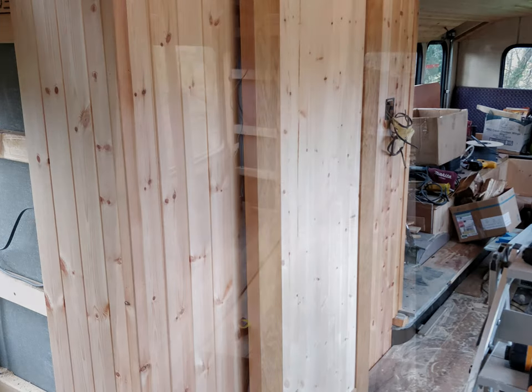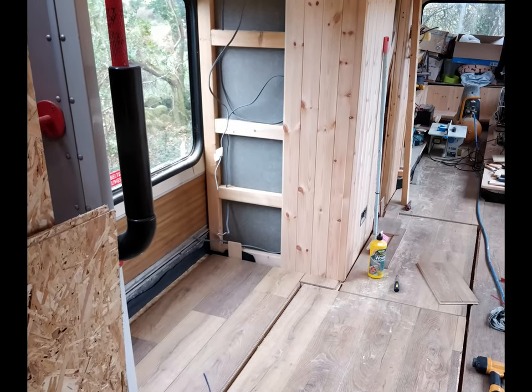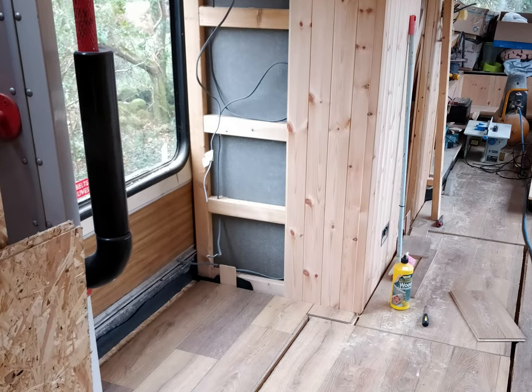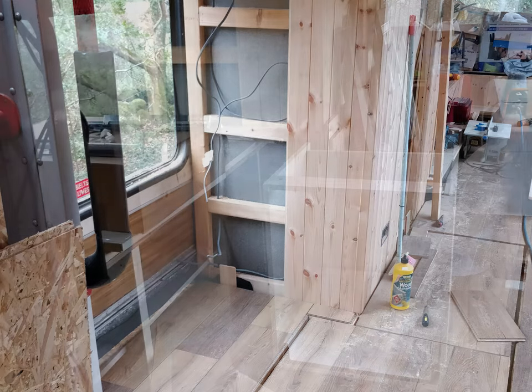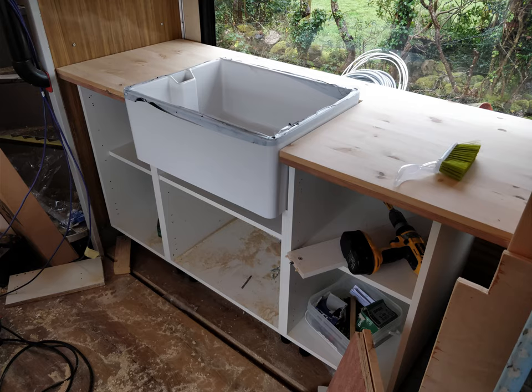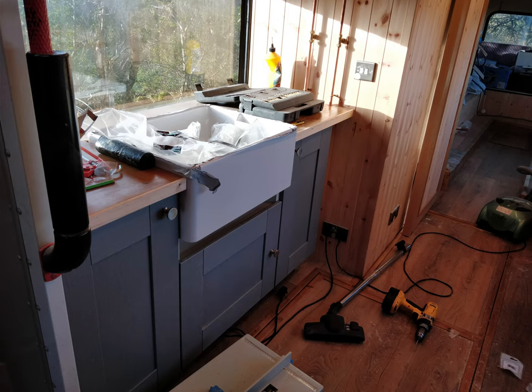Between the shower and toilet room, I had a nice space to put in a Belfast sink and some units. There's a nice window there that looks out over the garden and the surrounding hills. I built up the units, inserted the Belfast sink, varnished the worktops, got all my fittings in, and fitted the doors with knobs — that little area really turned out fantastic.